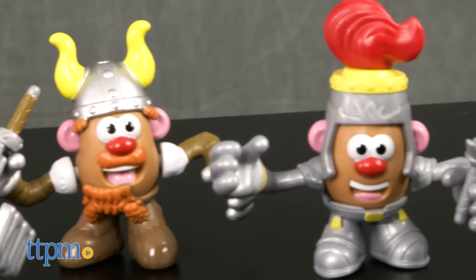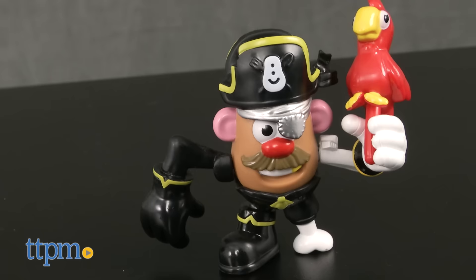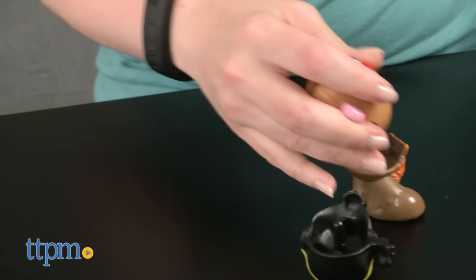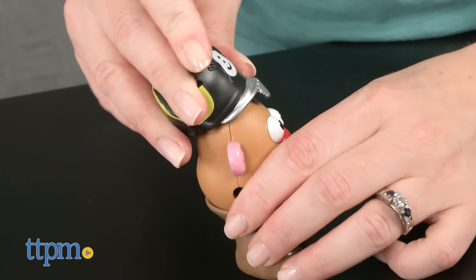It comes with four 2-inch potato bodies and 21 accessories for dressing Mr. Potato Head as a pirate, a knight, a viking, and one character that we think is supposed to be a samurai warrior. It doesn't really matter though, because kids can mix and match all the pieces to create their own unique potato characters.